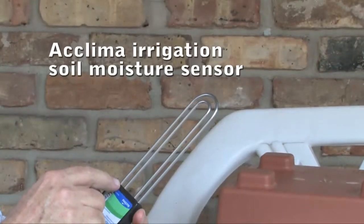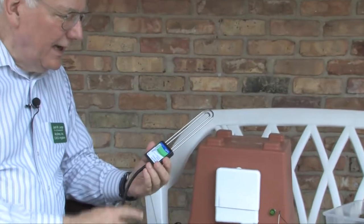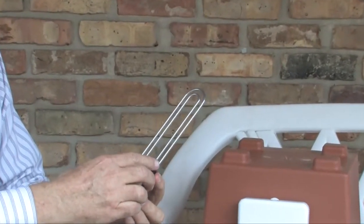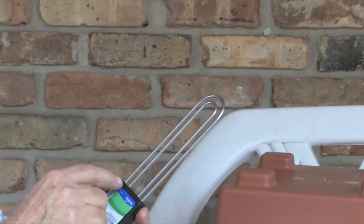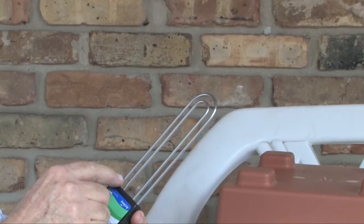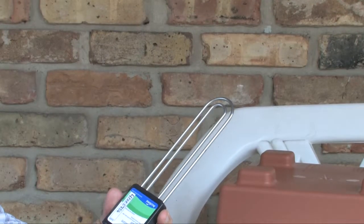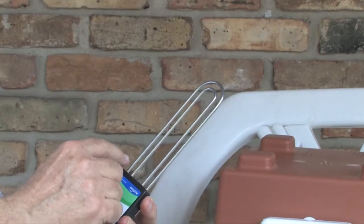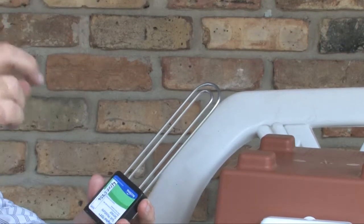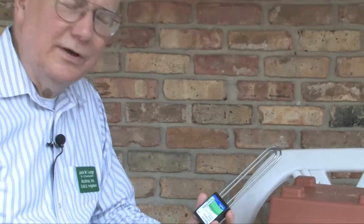This is called a soil moisture sensor. It is based upon a physical property called time domain transmissiometry. The electronics within this waterproof compartment send an electromagnetic pulse out these high-grade stainless steel tubes, then measure the amount of time it takes for that pulse to travel from one side back to the other. The difference in that time is a measure of the amount of moisture in the soil.